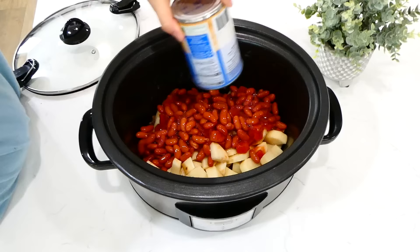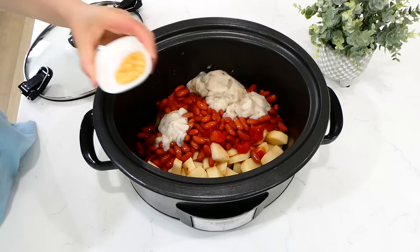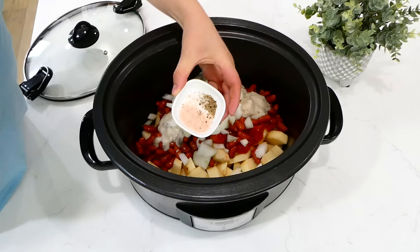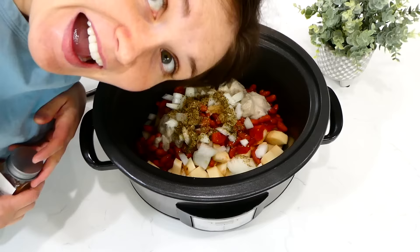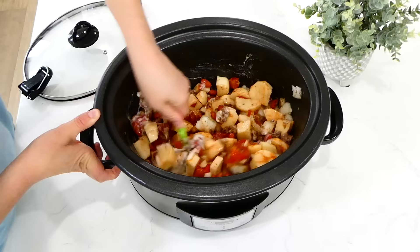Then a 14-ounce can of diced tomatoes, a 15-ounce can of kidney beans, a 10-ounce can of cream of mushroom soup, and a tablespoon of minced garlic. Next add in one diced yellow onion. For seasonings: a teaspoon of salt, half a teaspoon of pepper — and I accidentally dumped way too much oregano in because I forgot the stopper was off, but I just took some out. Then add a teaspoon of paprika. Give this a stir and cook on low for about six to seven hours.